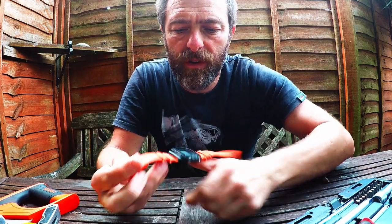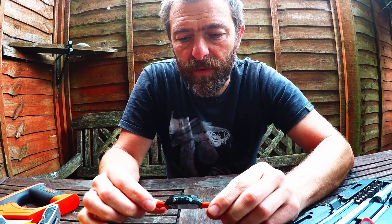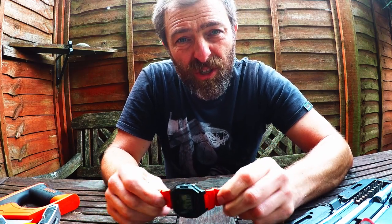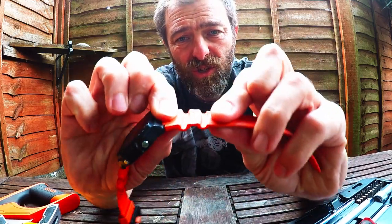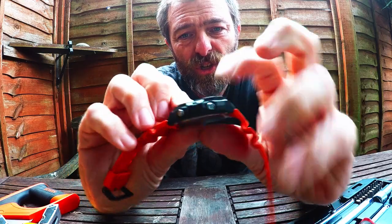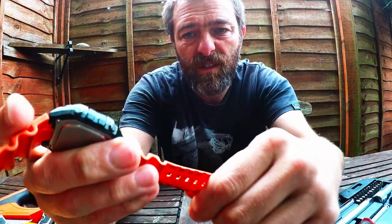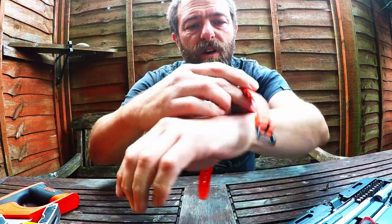I think that the W218H is the ultimate beater watch. Everyone goes for the F91W because it's like 10 bucks or whatever and it's cheap, but it's also quite fragile. This is a good sturdy strap — it's got a bit of give in it, it's a good chunky watch. I have no worries about this breaking. This is a good, solid strap.